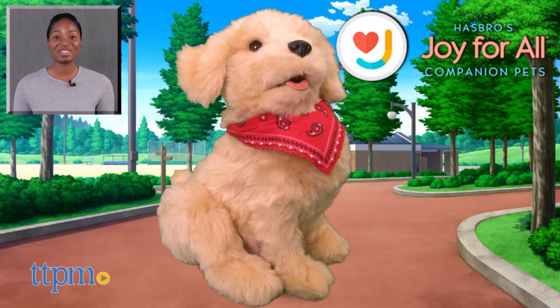Good girl! For more on these toys, including current pricing and where to buy, find us at TTPM or subscribe to our YouTube channels for more great toy reviews every day.